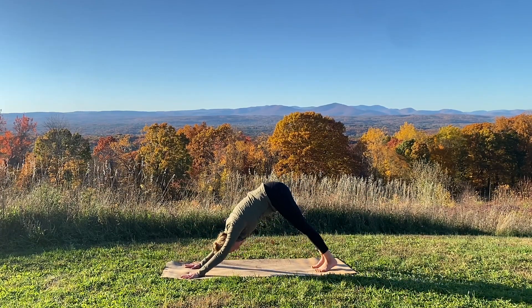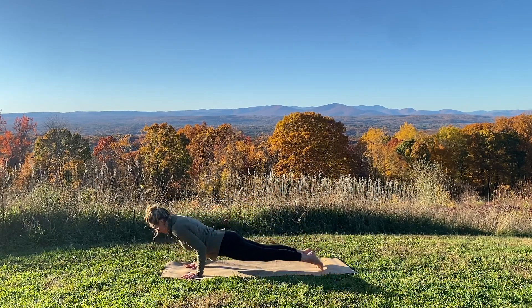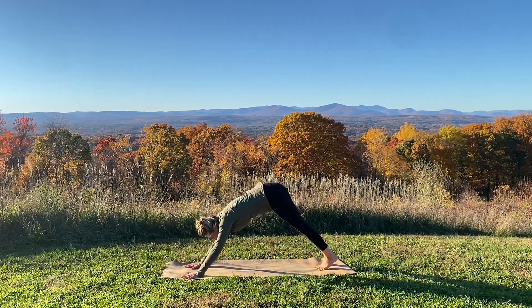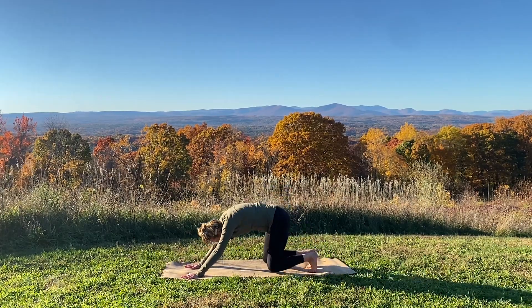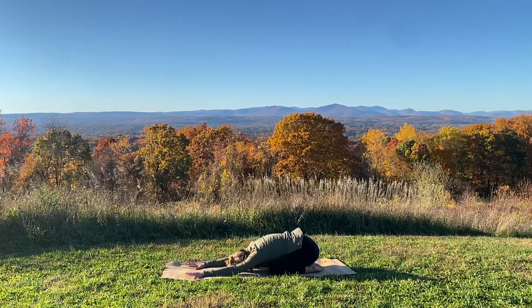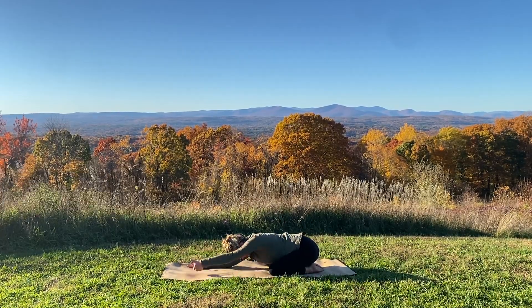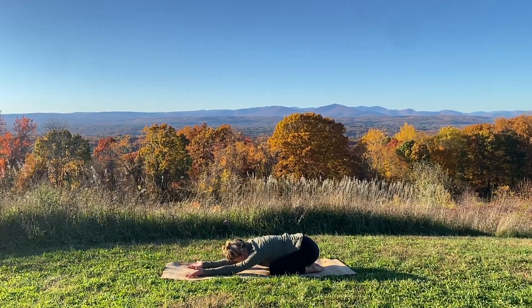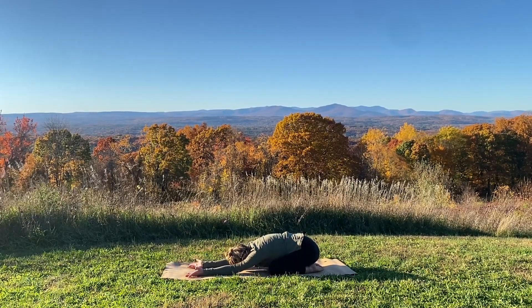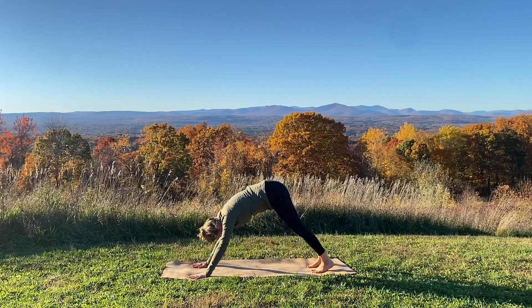You can stay in downward dog or inhale forward to plank. Exhale chaturanga, up dog — lift your heart, spread through the collarbones. Tuck your toes, downward facing. Take your knees to the ground, have a seat back into a child's pose. Relax your head. You might even flip your palms up — sometimes it feels really good to have the backs of the hands down and the palms exposed. Come back up onto your hands and knees, tuck your toes, downward facing dog.